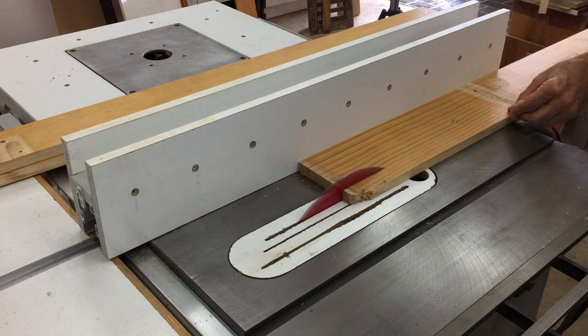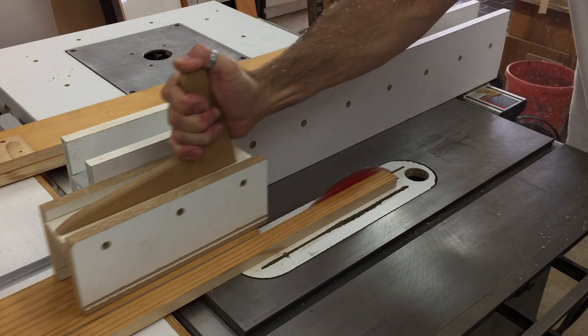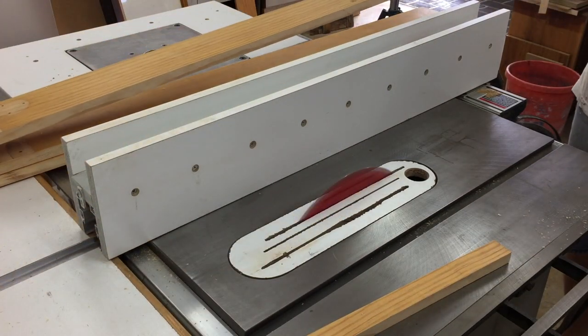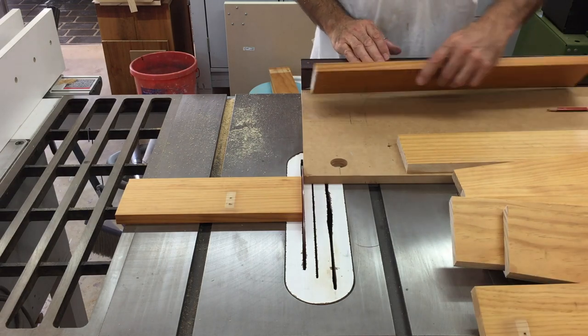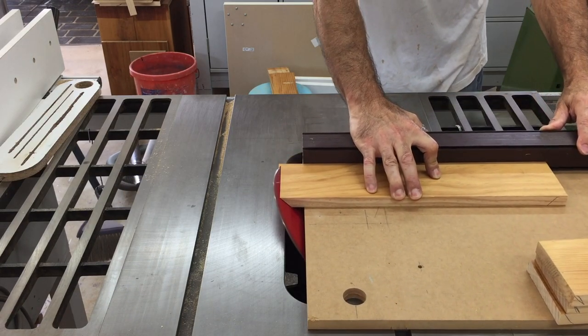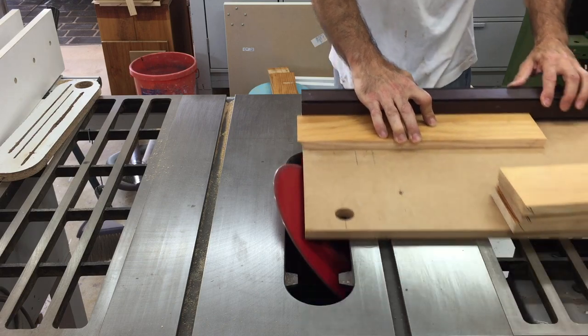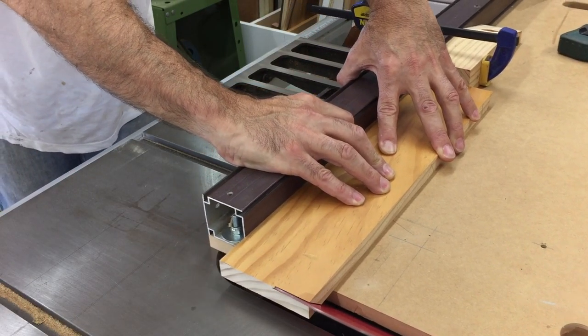The light boxes were going to be painted so I could reuse this old pine I had, which I ripped down to final width and then cross cut the sides of the boxes to a rough length. Next I cut a 45 degree bevel on one end of each board and then using a stop block on my sled I cut the second bevel at the other end of each piece.